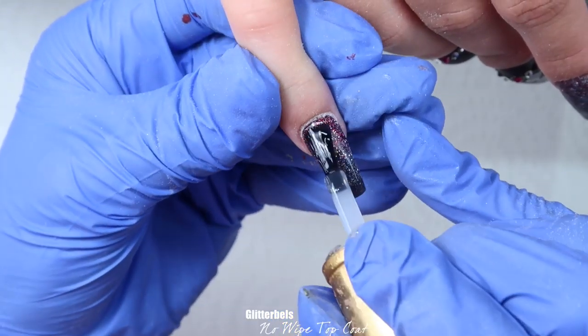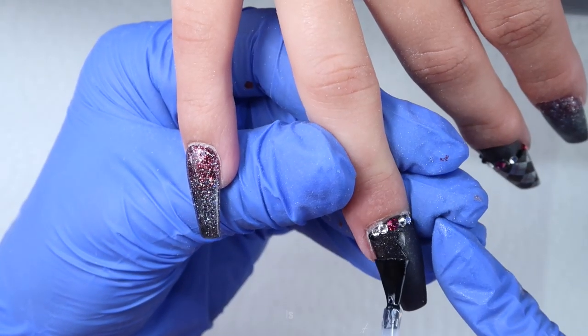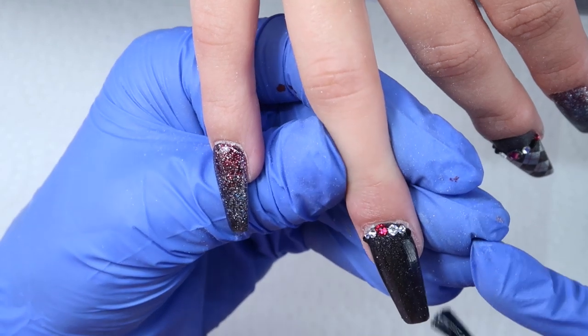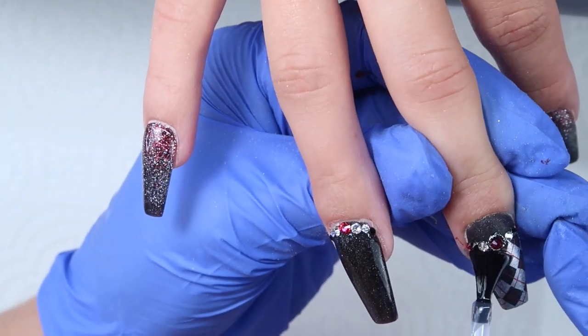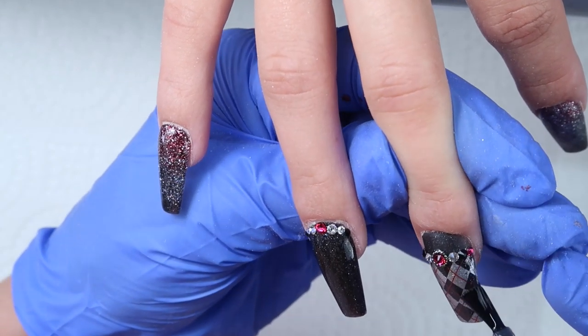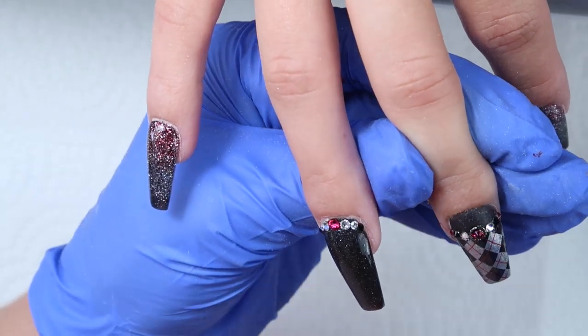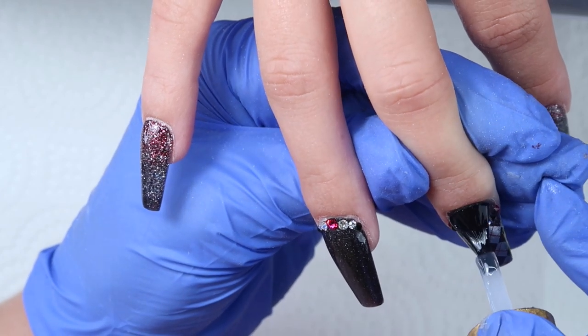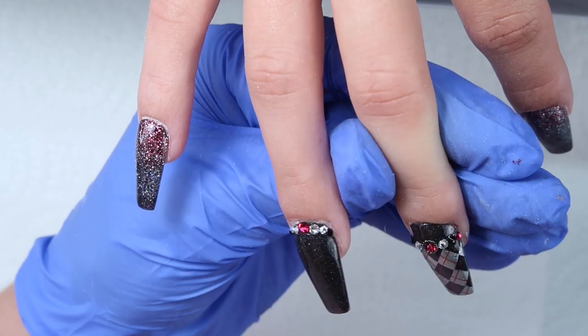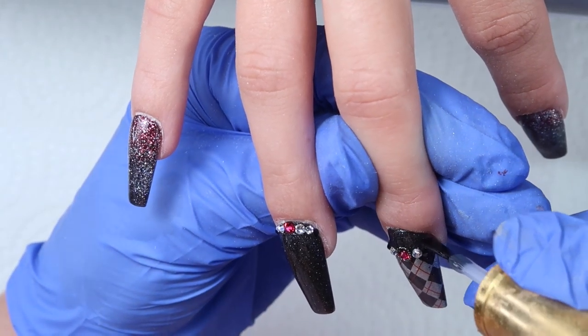The top coat I'm using is my Glitter Bells no-wipe top coat. We'll have a bunch coming in soon — sorry we've been out of stock for about a month and a half or two, but lots coming. This is great because it doesn't separate from stamping. I'm applying it on the nails and avoiding the crystals — you don't want to get top coat on your crystals or you will dull the shine. I've said that in every video but just in case there's someone new here.